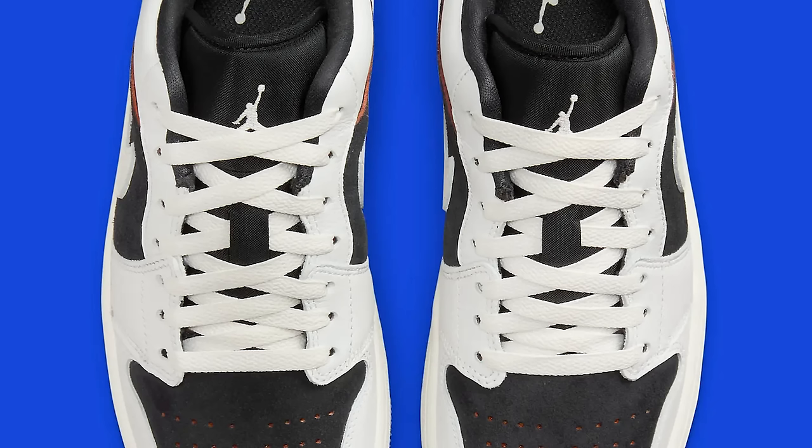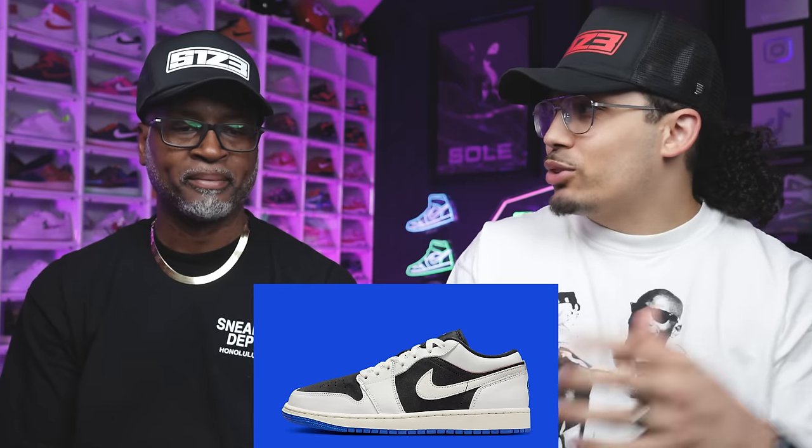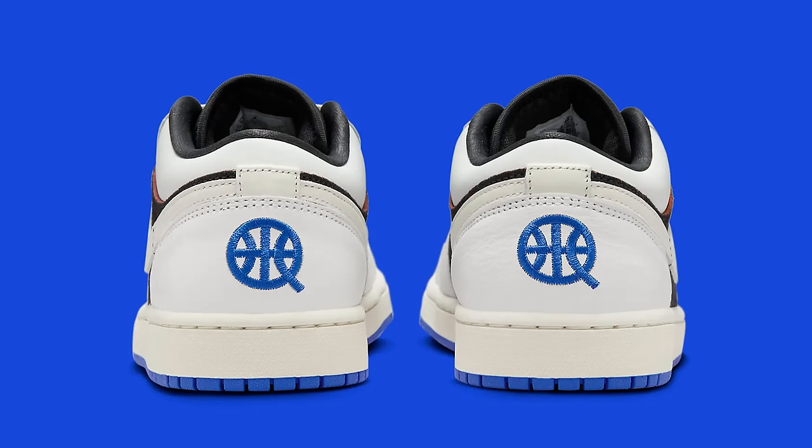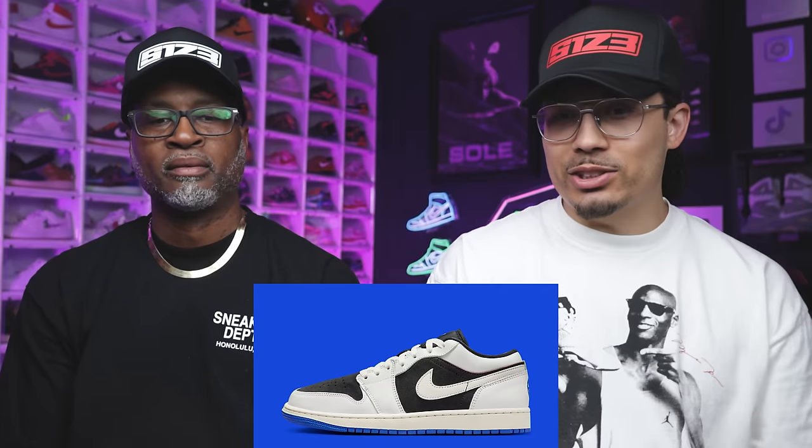It's just getting bigger and bigger — more shoes coming out. It used to be like one shoe and now it's like three, four, or five different models, different colors, sweatsuits, backpacks, all different types of stuff going on. This is what they got for this year — and it's a pass for both of us.